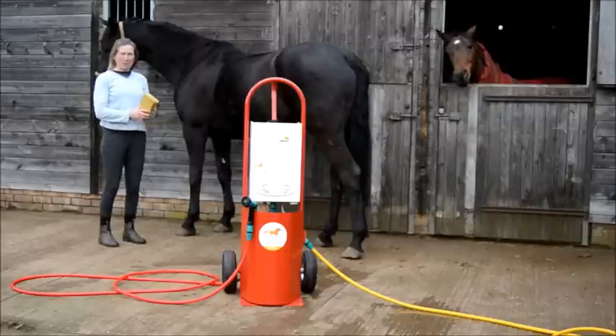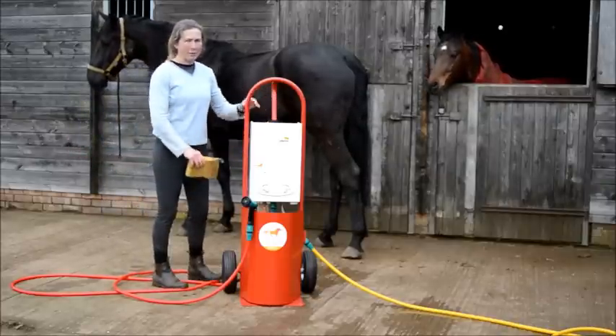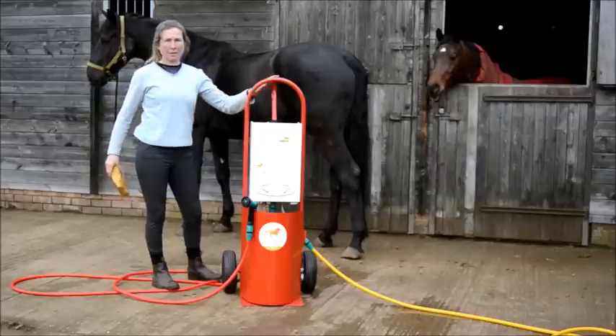Hello, I'm Diane from Hot Horse Show and I'm going to demonstrate the Hot Horse Show mobile featuring the Quantra heater unit.